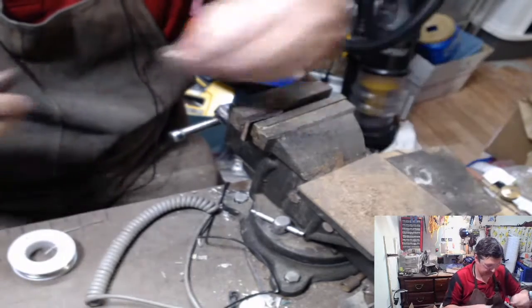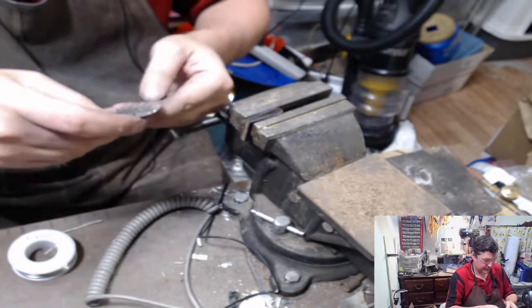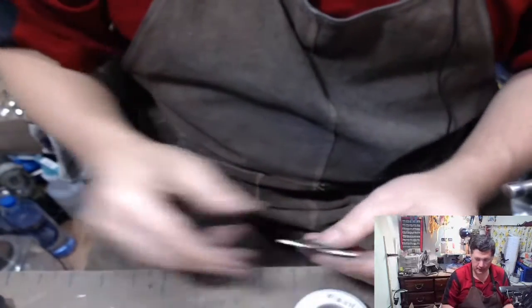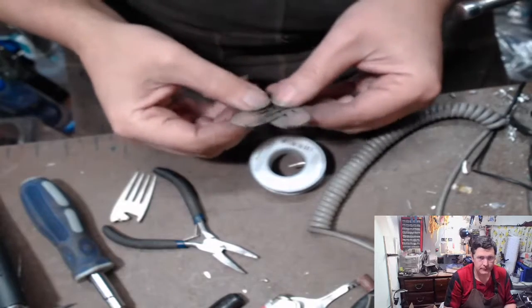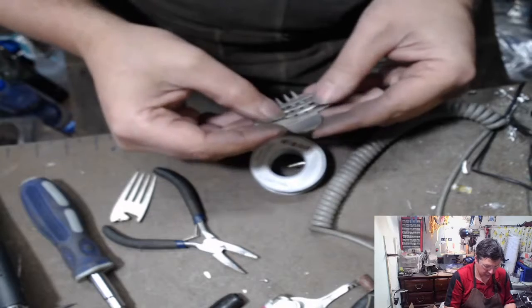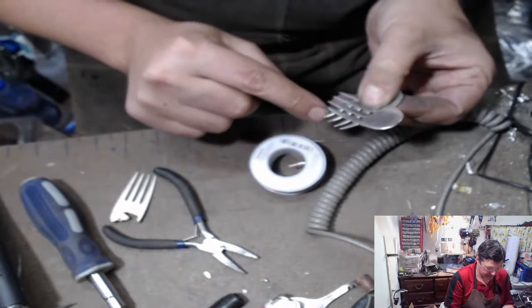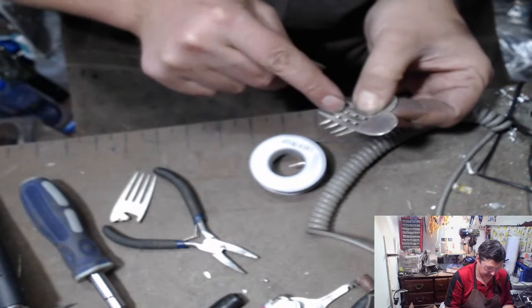We don't tap the holes until everything's put together because we don't know how it's going to go together. So we want this to have enough of the tines to fold over to look cool and have some function. Here's what I generally do - I try and make it to where I have at least enough of this to curl over. So it might not go all the way to this tine, but it's going to go over.